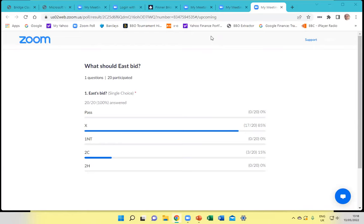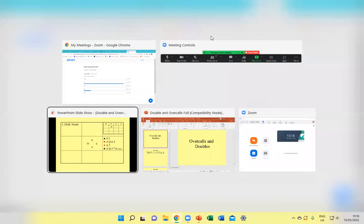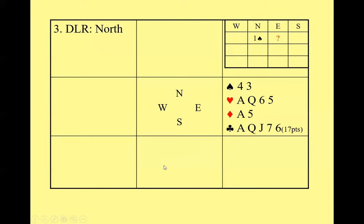The right bid here is double. You might be thinking of bidding two clubs, but 17 points is possibly a bit too strong for an overcall — an overcall should be limited to around 15 to 16 points.